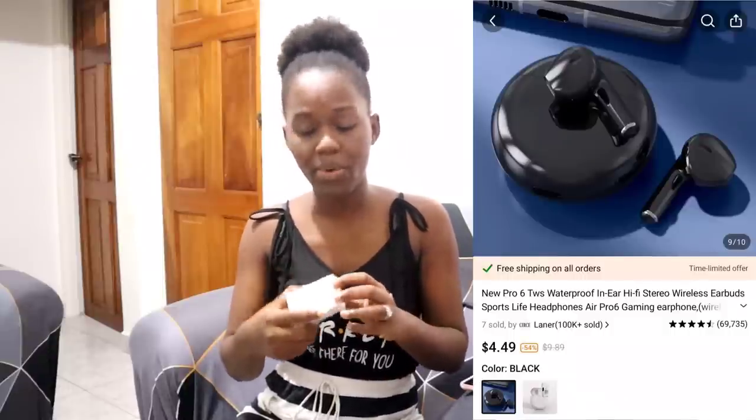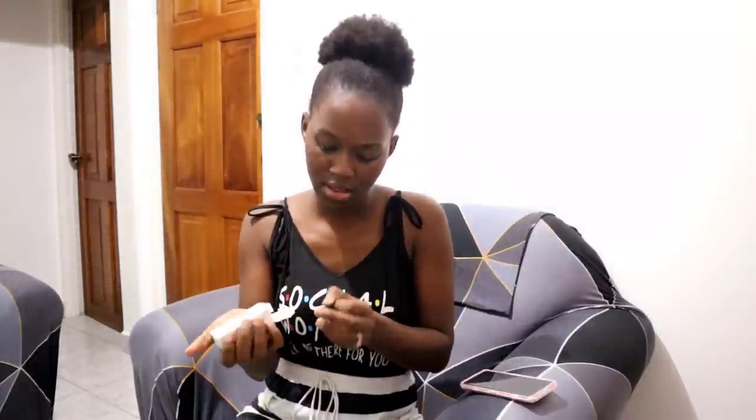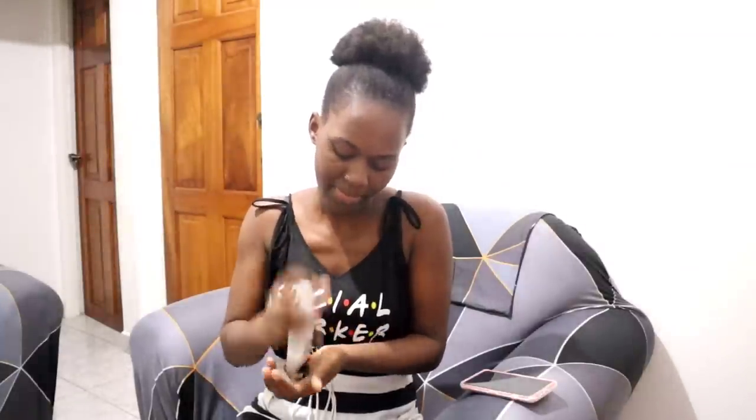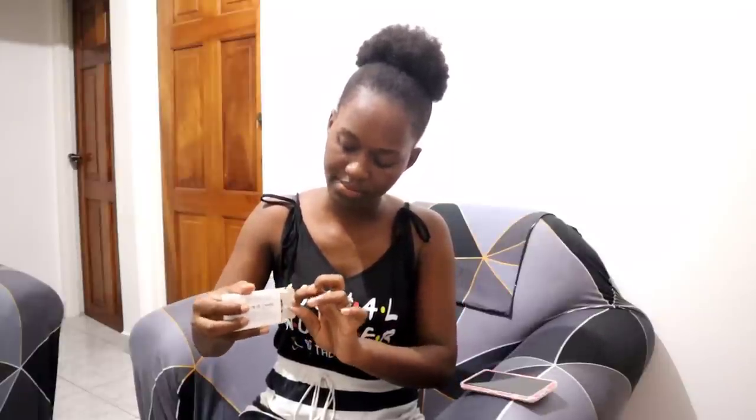I also got these EarPods Pro 6 wireless earphones — cute and nice! They come with their own charger, as earphones always do. I think they have different colors available — not just black but also white — so you don't have to worry about only getting the black one.